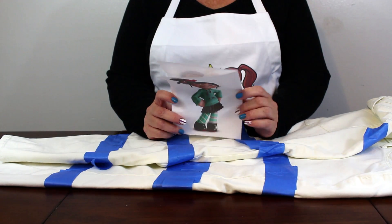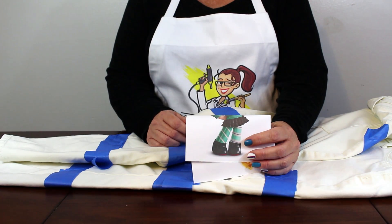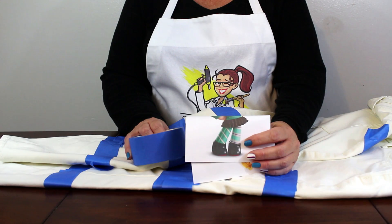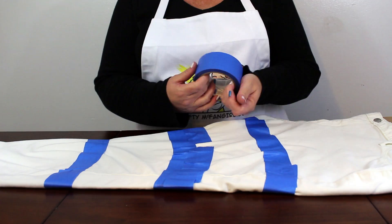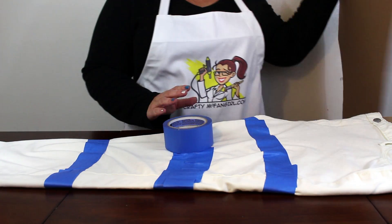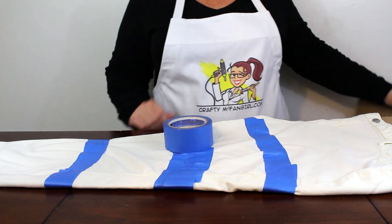The first step is to put your leggings on and use painter's tape to tape off the stripes. There are horizontal stripes on the left leg and diagonal stripes on the right. Spend some time to get the spacing even and make sure the correct amount of the pattern will be shown above your boots and below your skirt.